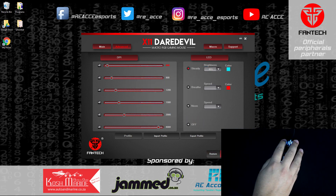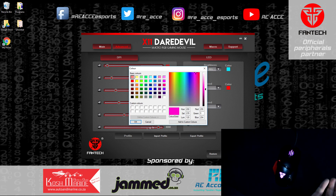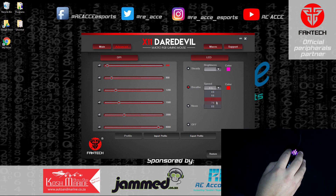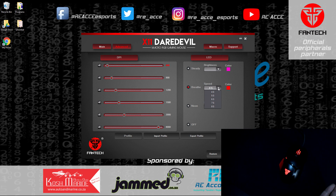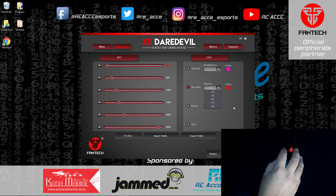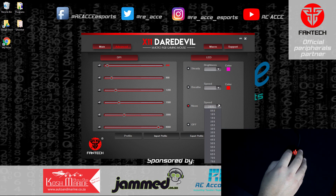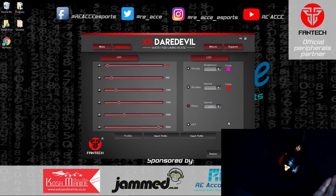In breathing mode you choose a single color and set the speed of the breathing cycle. You can see it breathing through that one color. Then there's the neon setting where you set the speed, and it randomly cycles through the RGB spectrum. For example, set to two seconds, it will cycle to a different color every two seconds. This looks quite beautiful — it's the setting I would use as an RGB fan.